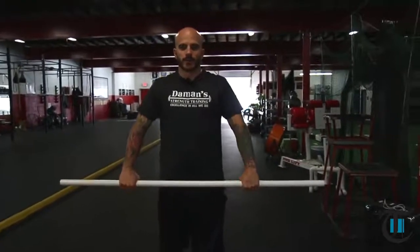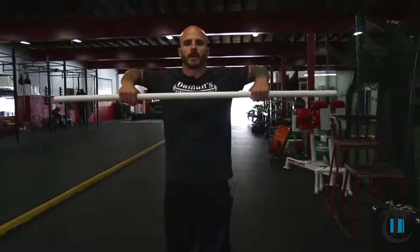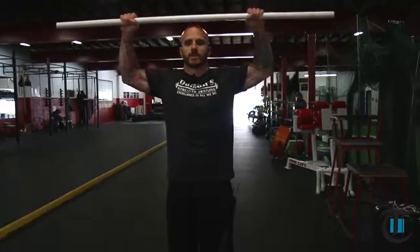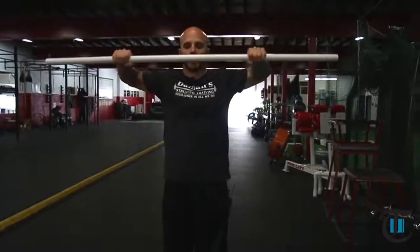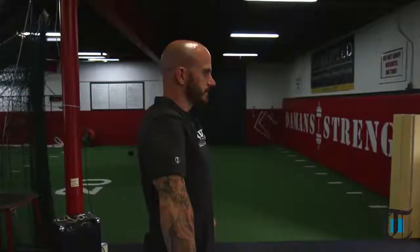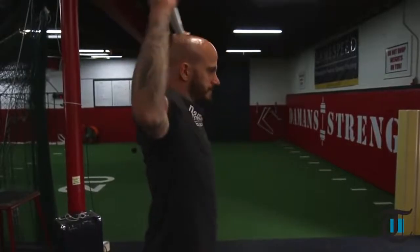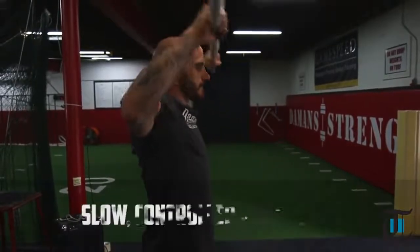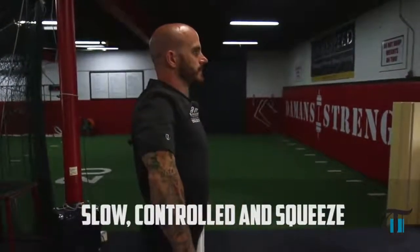From here, squeeze your shoulder blades and drive your elbows up as high as you can. Then slowly rotate — the whole entire time you're squeezing your upper back. Elbows stay high as you bring the PVC pipe down, then repeat. Squeeze the shoulder blades, elbows high, squeezing, and slowly rotating. You want to be almost robotic in nature so you can get the full benefit of doing this movement.